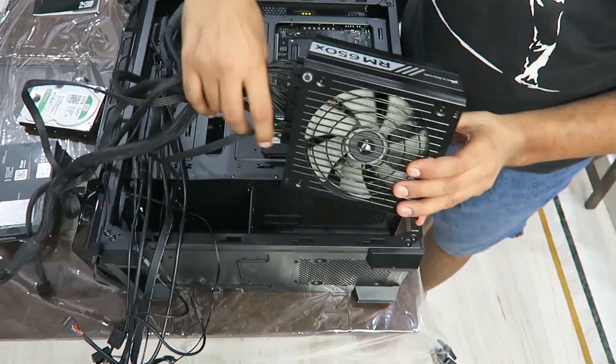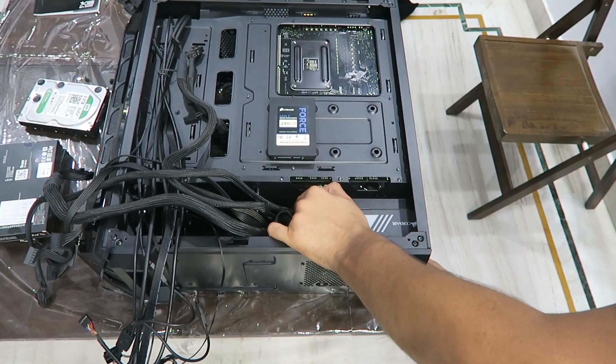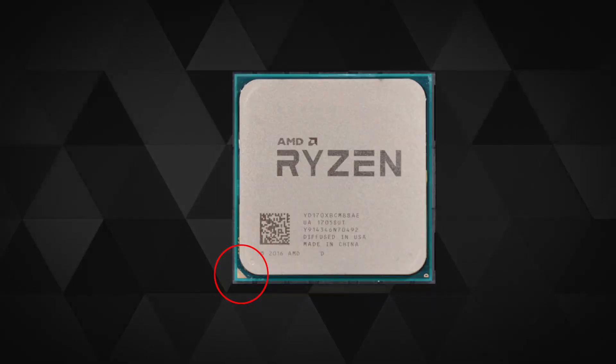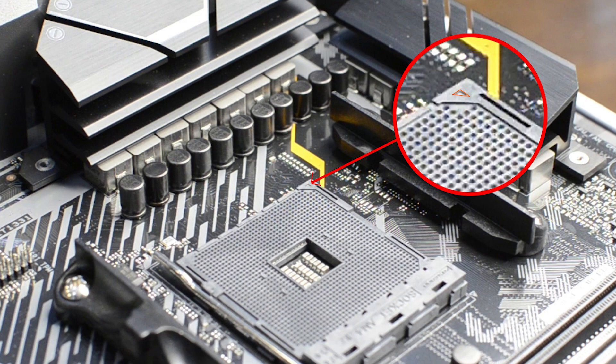After putting the PSU back in the same orientation, comes the moment of truth — putting the CPU in. Make sure you align the Ryzen processor's tiny arrow with the socket's tiny arrow; both tiny arrows must align with each other. They must align, or your processor dies — or just a few pins die, and when you fail to fix them, the processor dies.